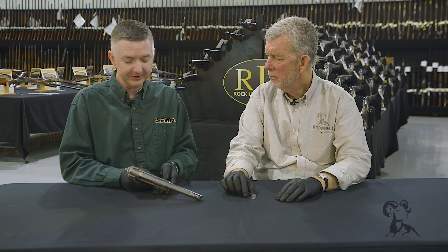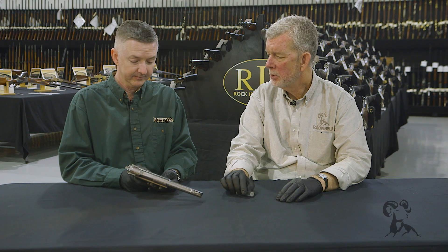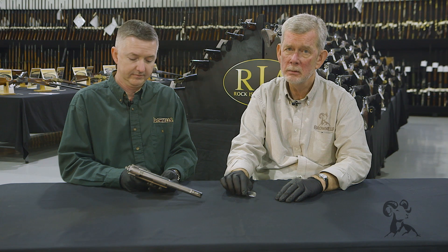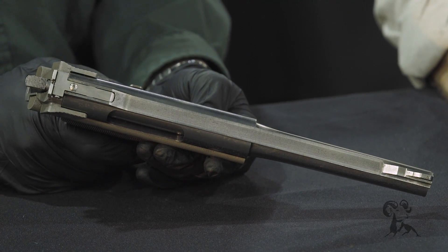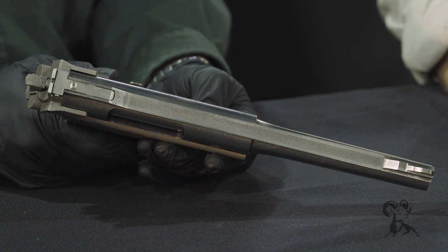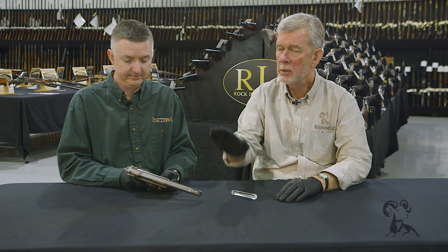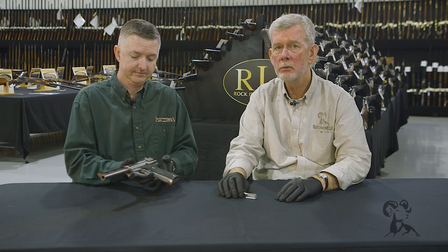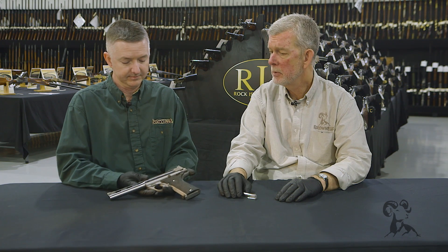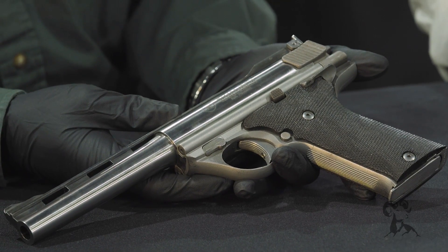Things have changed since this gun came out. I understand they're in production again now with newer materials and better machining processes, so you could actually go out and buy a new Auto Mag now. I don't know what they cost, but I'll bet they're not cheap. We'll find out at SHOT Show this year. I was looking at them at SHOT Show last year and they are built beautifully, just like these originals were. The quality went up and down through the years depending on who was making them, but all in all they're considered a very solid pistol. A lot of them are still being shot today.